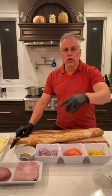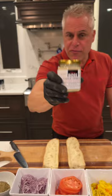Food boss grinder coming up. That's my garlic bread spread. It's going to be a twist on the grinder.